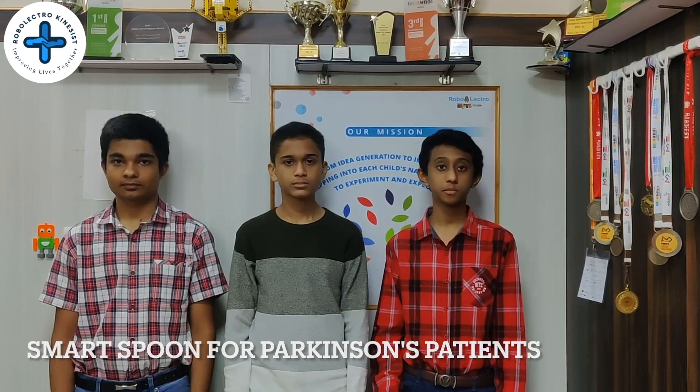Hello, we are team RoboElectroKinesis. I am Aryan and I am Nishin. We are from Bangalore representing RoboElectroSteam Studio. Today, we present to you our smart spoon for Parkinson's patients.